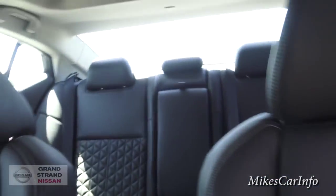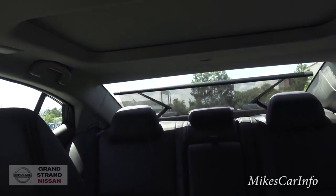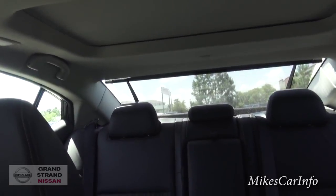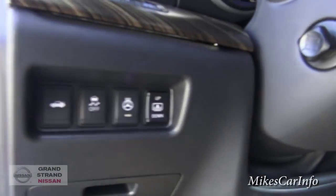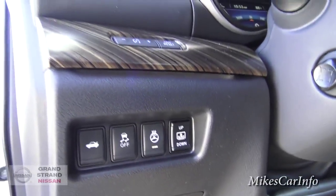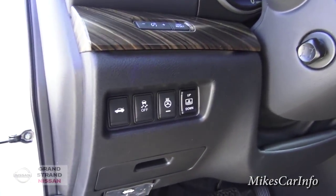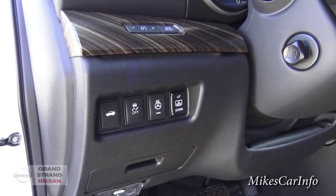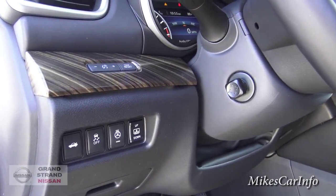Isn't that cool? You can raise and lower the rear sunshade from here. Just like a shade on the front glass, having a shade in the back where you can still see in and out really helps cut down on light shining in on the back passengers and keeps your vehicle from getting too hot.